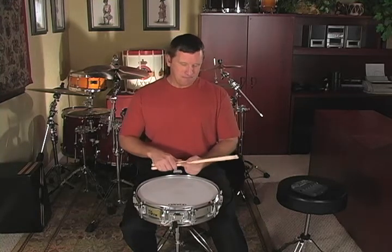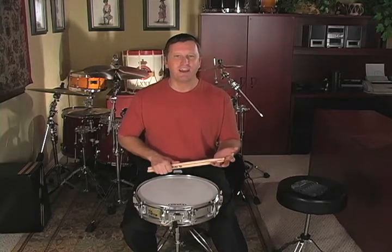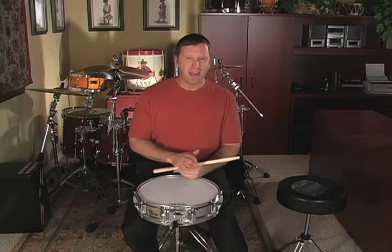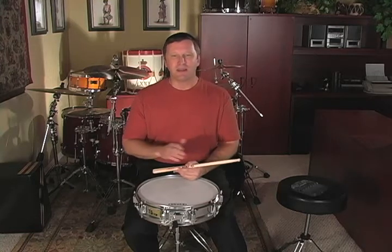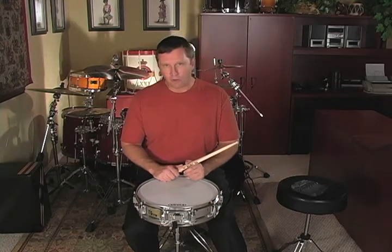Before we get started, let me get on my soapbox here and remind you that you need to be practicing your technique exercises and rudiments every single day. We're going to test these in graduation test section three, so if you haven't been practicing every day you're not going to be up to par when we get to that point. Check the lesson progress chart in the back of the book for the tempos we require at this point.